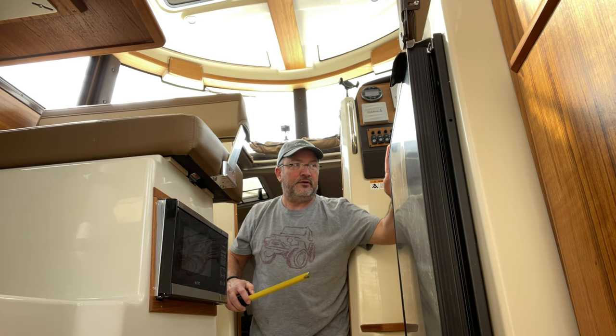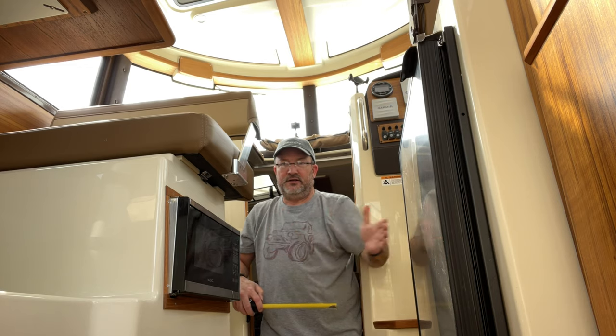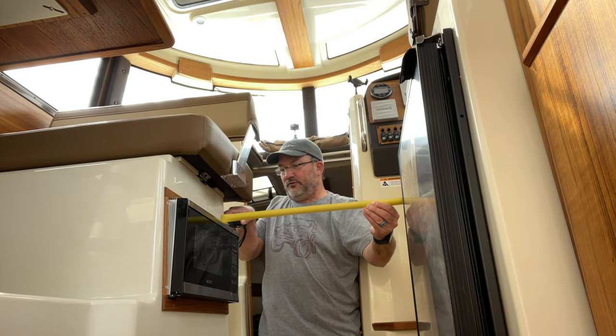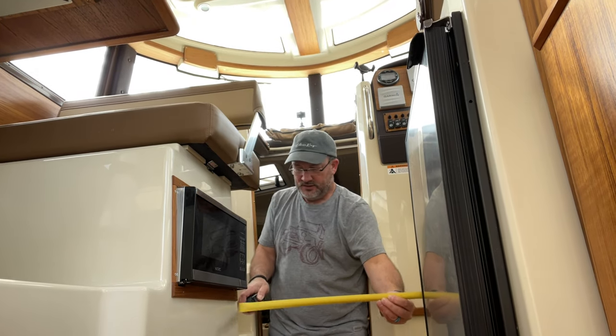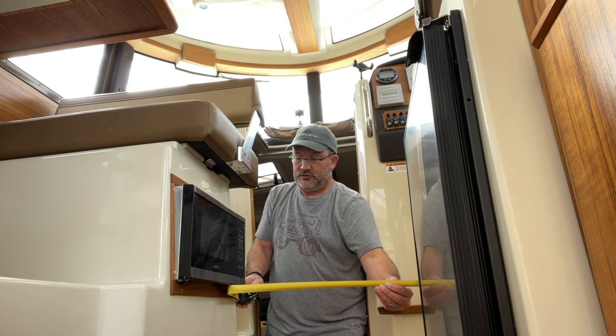The first thing I want to do before moving the refrigerator out is measure my clearances to make sure it's even possible. Surely they got the refrigerator in here somehow, and I've been told you can get it out. I want to decide whether to remove the door and how I'm going to access the four screws — two of them are covered by the door. The first measurement I'm taking is from the helm fiberglass over to the microwave oven for side-to-side clearance. That comes out to just over 23 inches — about 23 and an eighth.